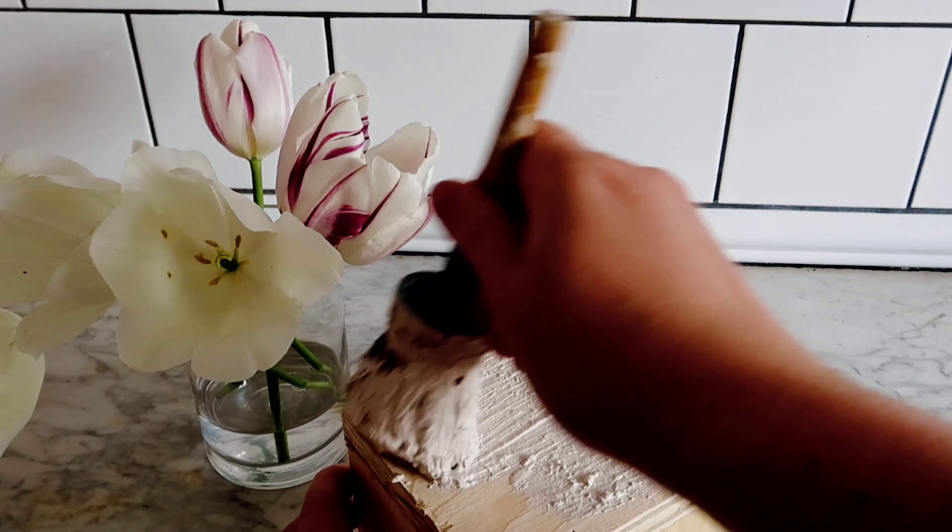For this to fit in with my kitchen I'm going to give it a quick coat of white paint, then a distressing with the orbital sander before I seal it with some hemp oil. I've really used hemp oil a lot but it gives a really nice soft sheen.